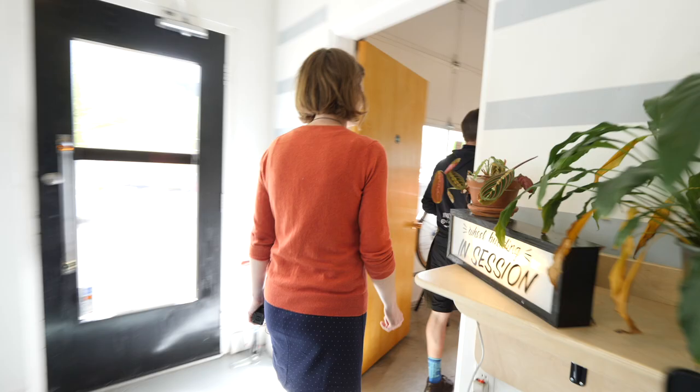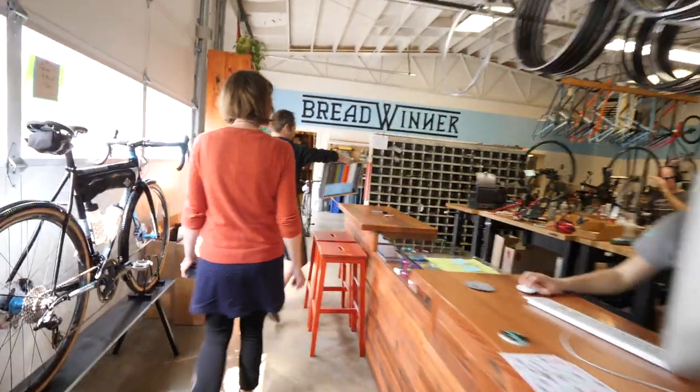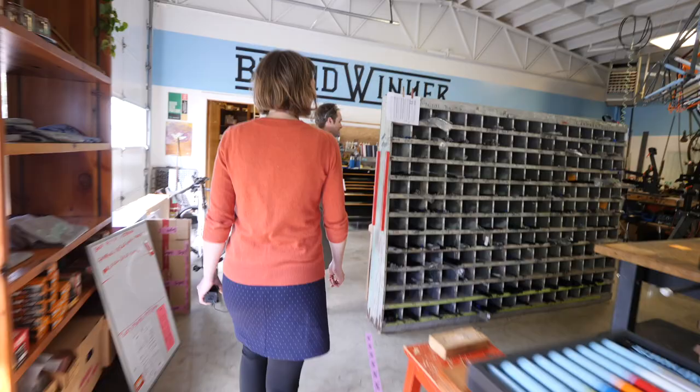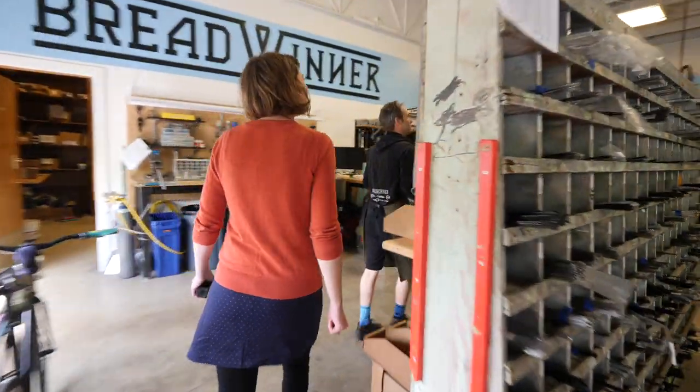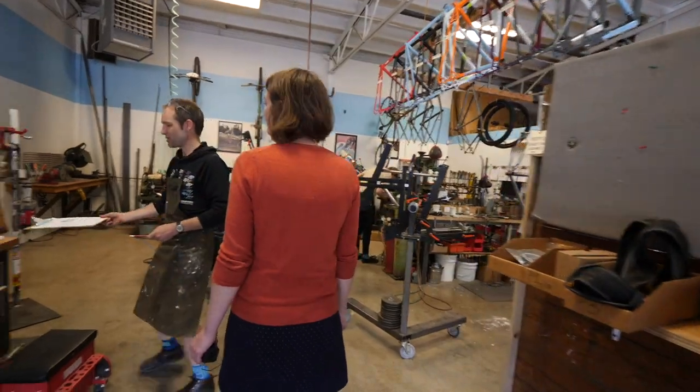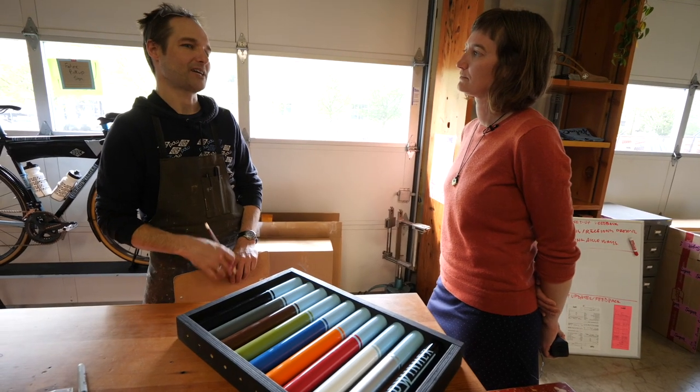I wanted to cut them some slack because that was also a busy summer for them and when they were taking over Sugar Wheel Works. Through it all, I felt like I could really trust Aira and Tony. Not only have they been at this for a really long time, I know that they make quality bikes and I also happen to really like them both as people. I think it's really important when you're buying a custom bike that you know and trust your builder, so you are confident and comfortable during that wait time.